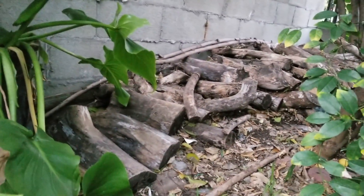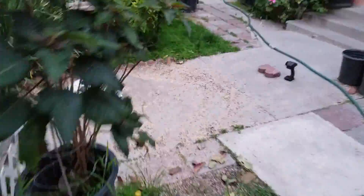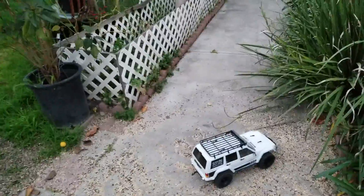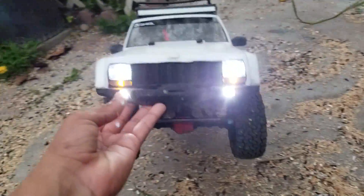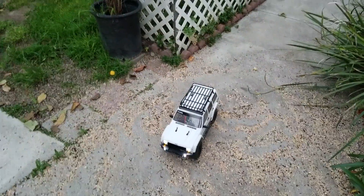That's pretty much it. I love the SCX 10-2. That's all I gotta say for today — peace out everyone.